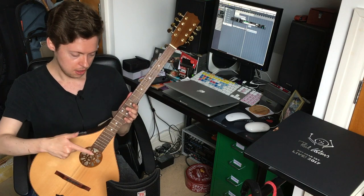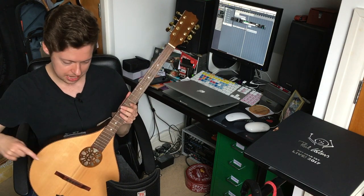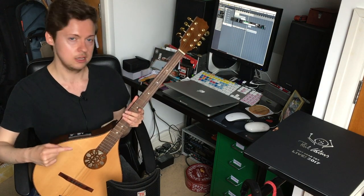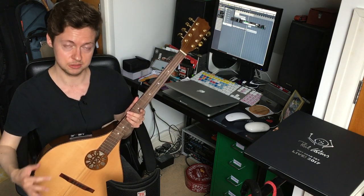I'm recording here through an Audio-Technica pencil condenser mic and I've got an SE instrument reflection filter as well, so the sound that you will hear coming through your headphones, your speakers, your TV - whatever - will hopefully be quite a clean and accurate representation of the sound with minimal room noise. So I'll see you on the other side.